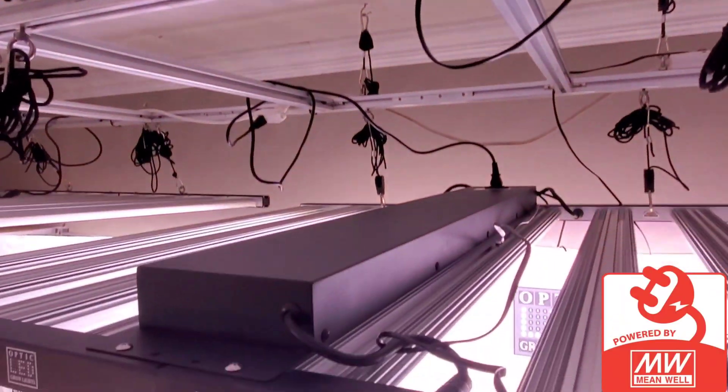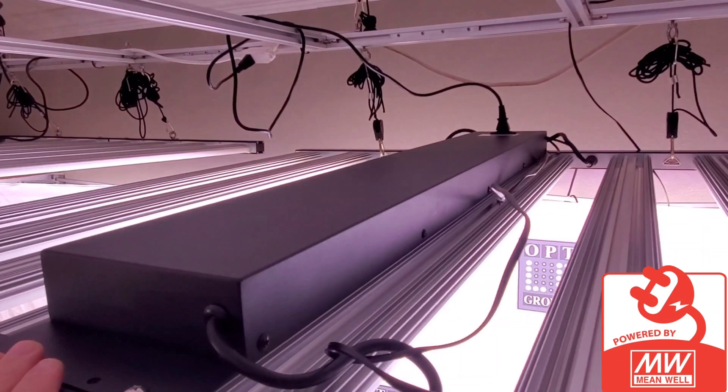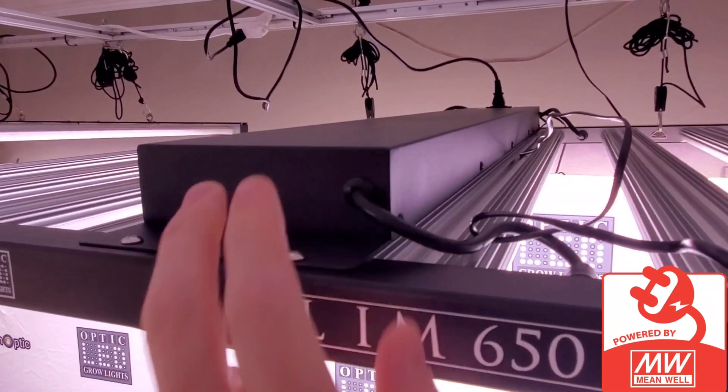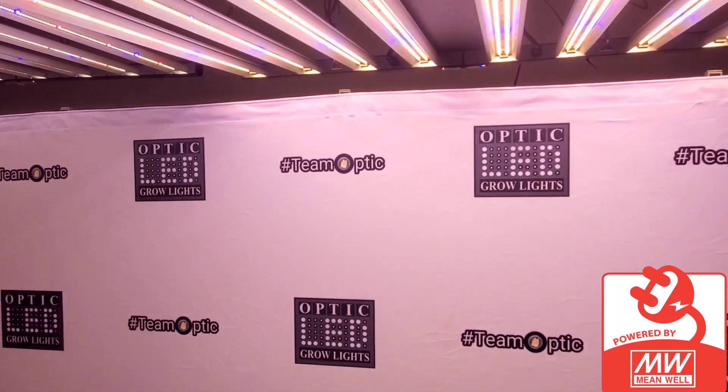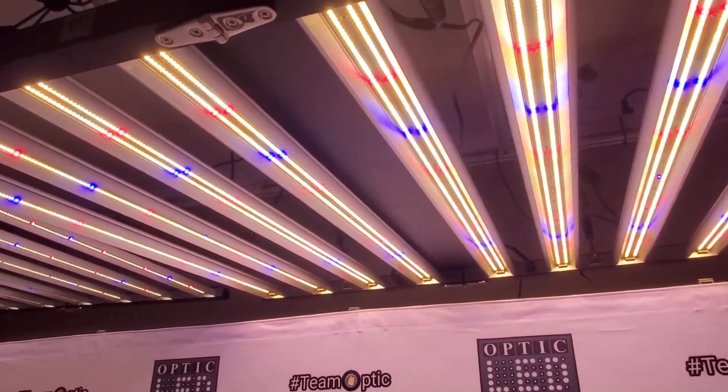If we take a look on top, we have three MeanWell dimmable drivers in this driver case that goes on top, and you can see from down here it actually looks really nice.